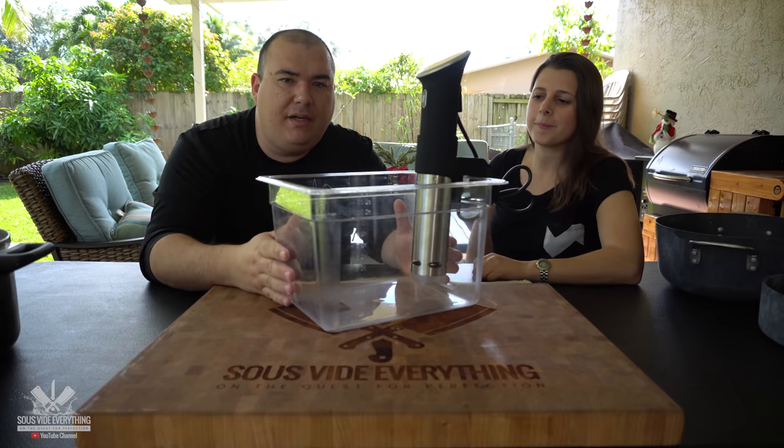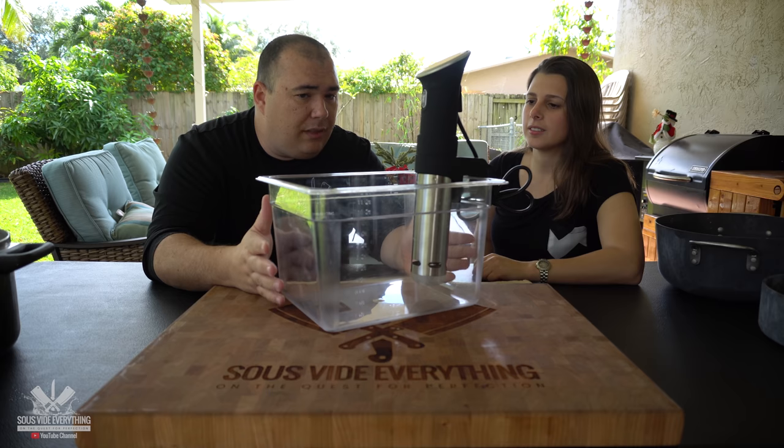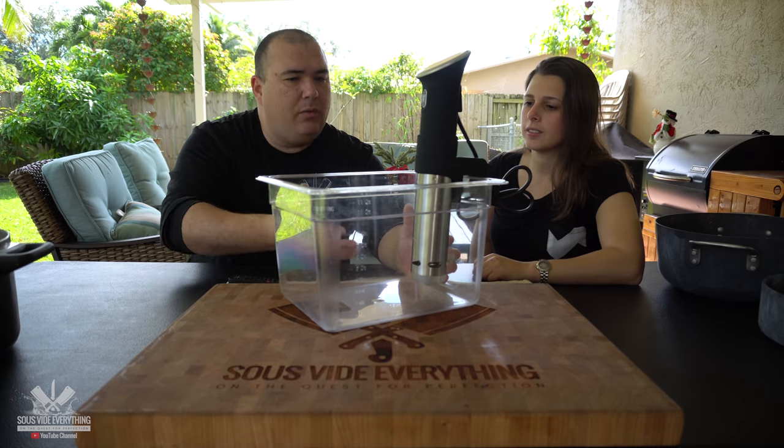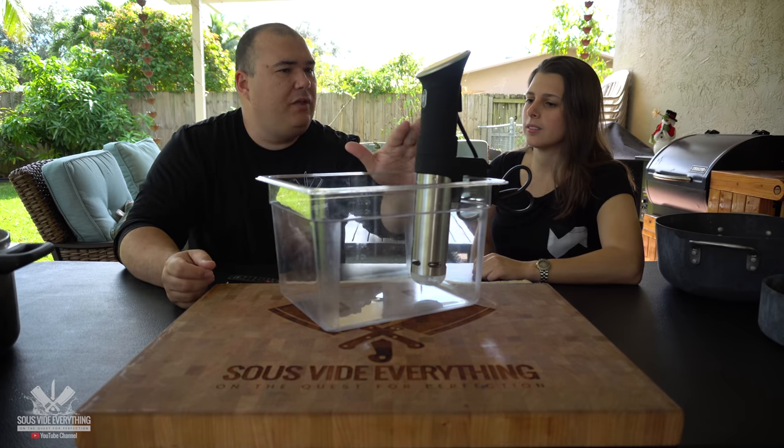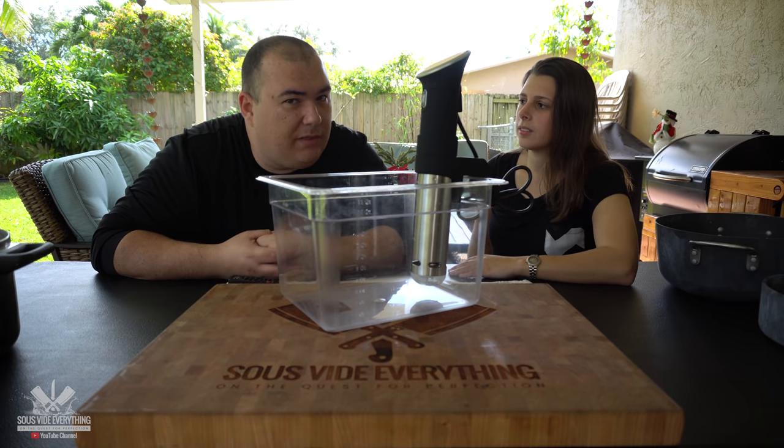The cool thing about this container is that it comes with a lid. You need a lid because as you're cooking, water will evaporate, and sous vide cooks for a long period of time. Let me explain to you what sous vide is all about.